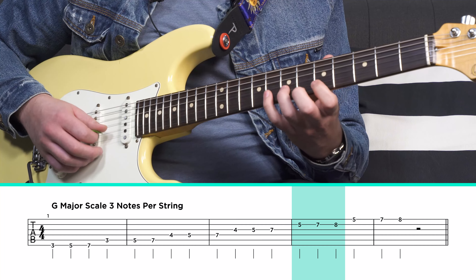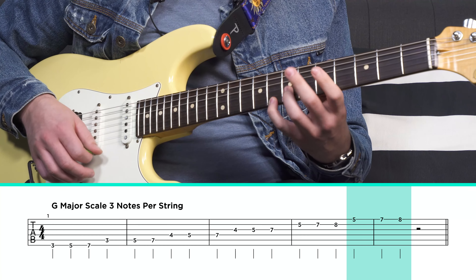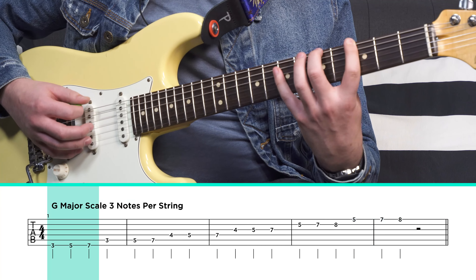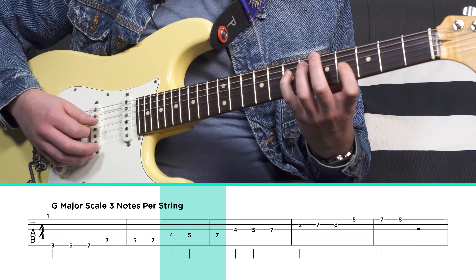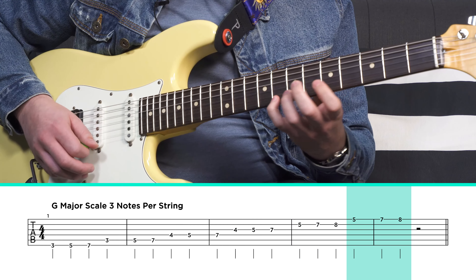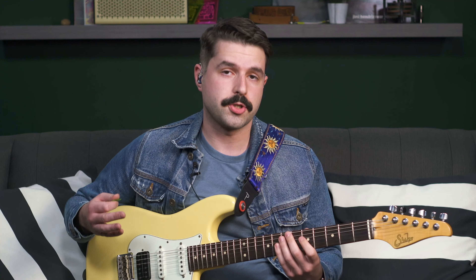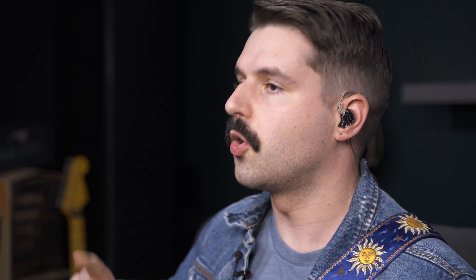We're going to do the same thing on the third string: four, five, then seven. On the second string, we do fret five — there's a little shift here — then fret seven and fret eight. And we're going to do the same thing on the first string: five, seven, eight. So we're going to put that all together.